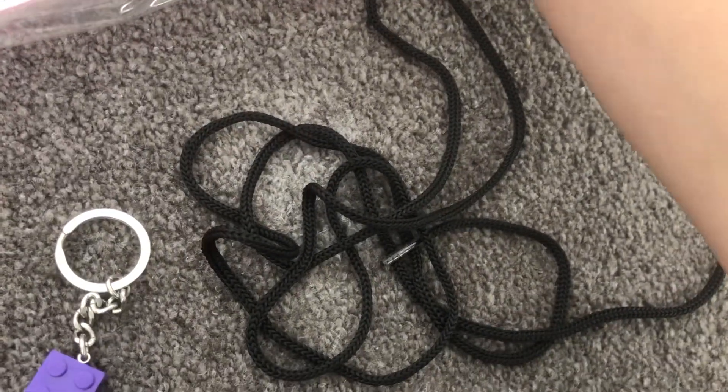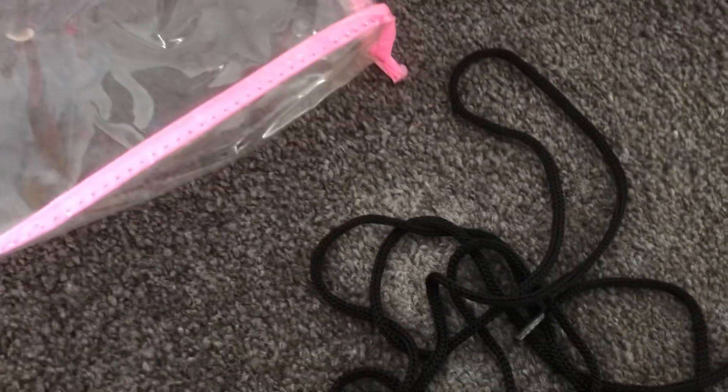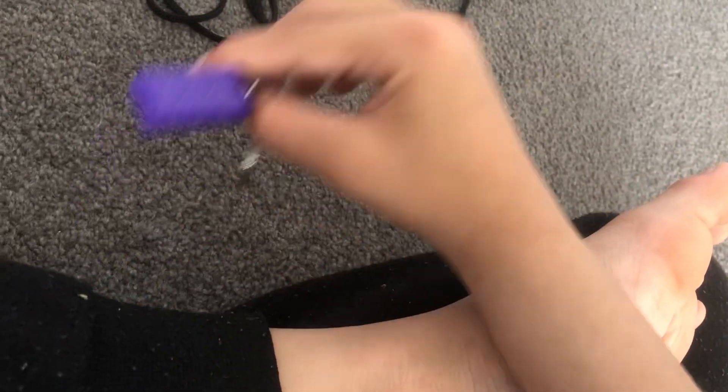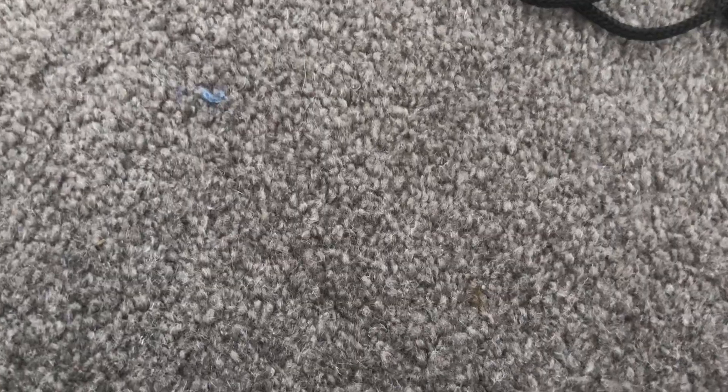Look at this — a Squidward figure! It's me, Squidward! Look at his painting — it's painting! And this is all the stuff we have. If you love this stuff, actually go get it. I'm going over to Target in New Zealand. Look at this — this keychain is kind of going to be good. I think I'm going to bring this to school.